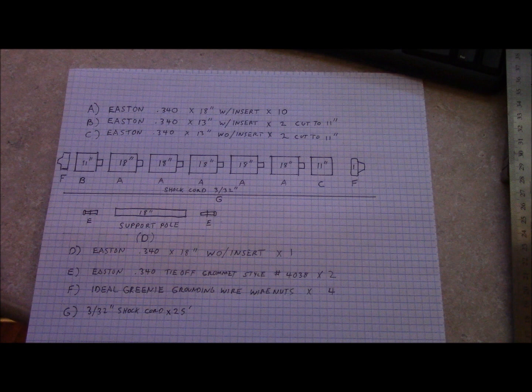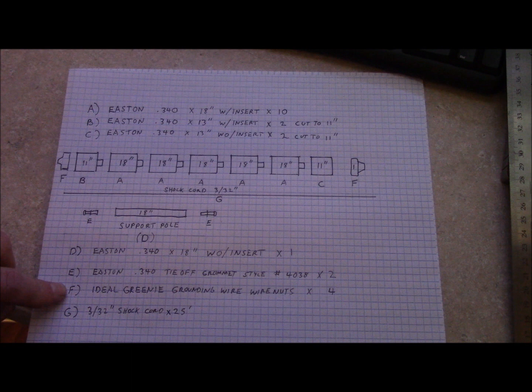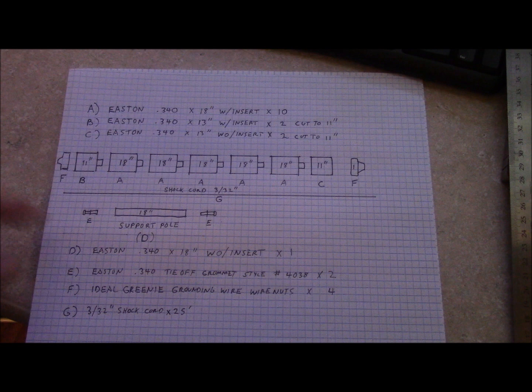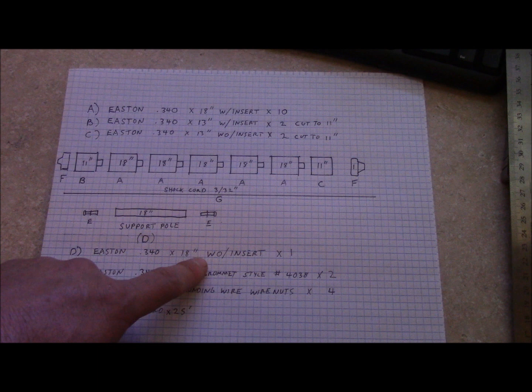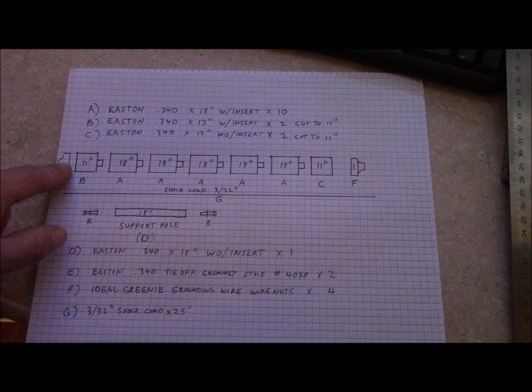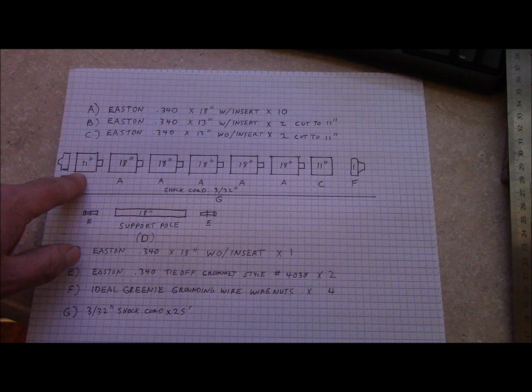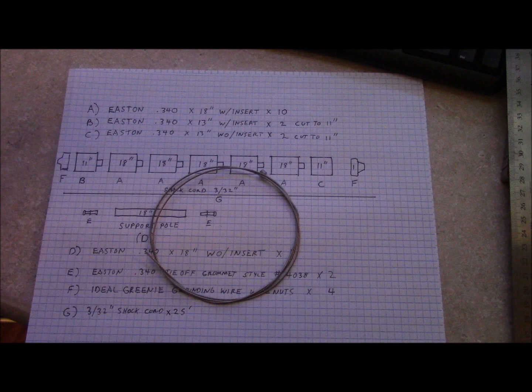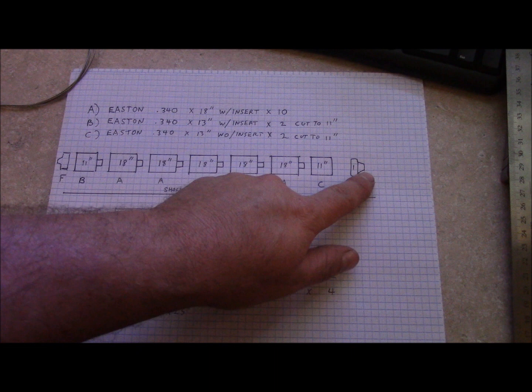I just use grounding wire connectors — they already had a hole in the end and those large ears on them, which were nice. Those are the ideal greenie grounding wire nuts. For your support pole, it's just a .340 by 18 inches without insert. Tie your figure-eight knot, slide it through your first wire nut, and feed it through your first 11-inch with insert. I use just an old piece of bicycle brake cable to fish the shock cord through — tape it on one end, pull your shock cord through, and run it through each one. When you get to the end, pull it tight and tie your figure-of-eight knot, and you're good to go.